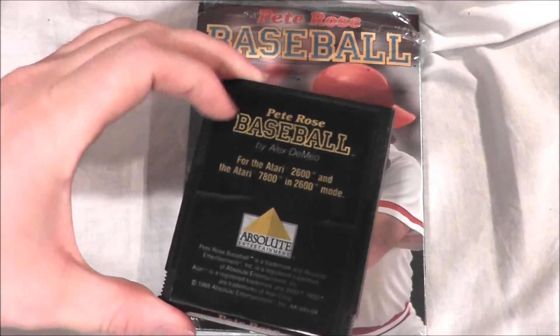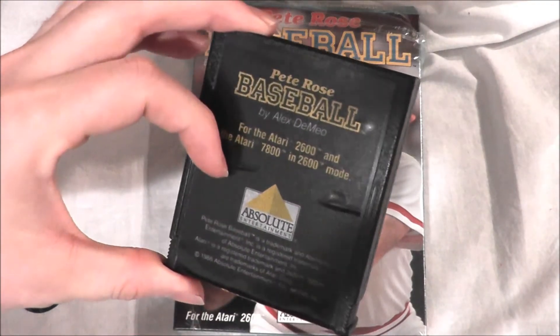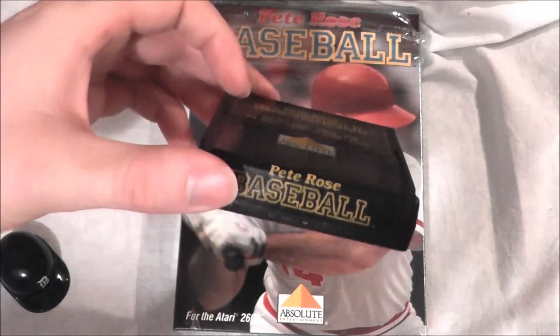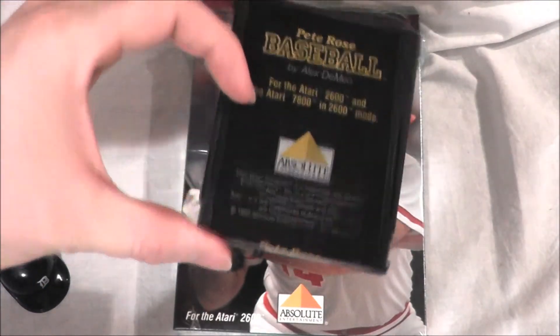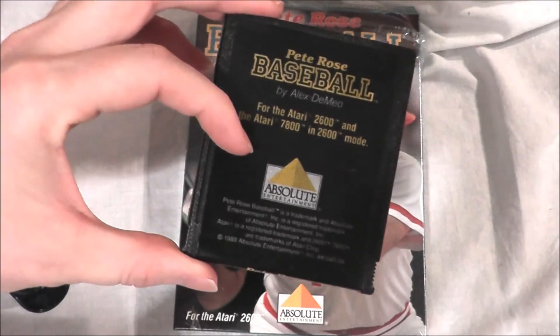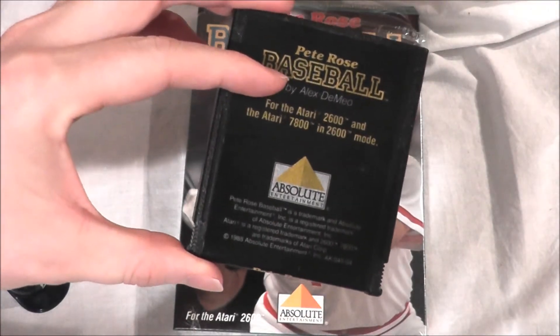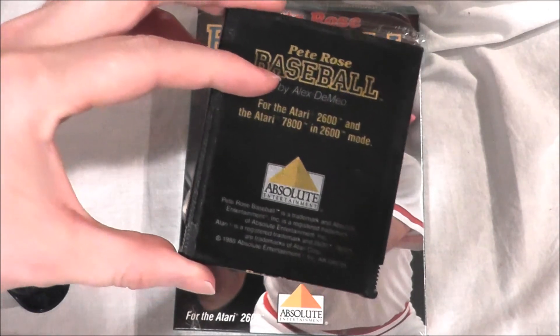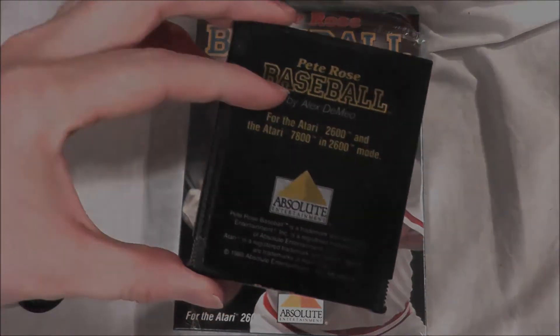I bought this brand new just a little while ago, and I opened it up, but the cartridge didn't look like new. It had this weird bubbling in the glue coming through, so it just goes to show that even though you buy a new old game, it may not look that new when you take it out, but it plays like new. So let's go ahead and take Pete Rose Baseball, pop it in my Atari 7800 Pro system, and find out how the 2600 version plays today.